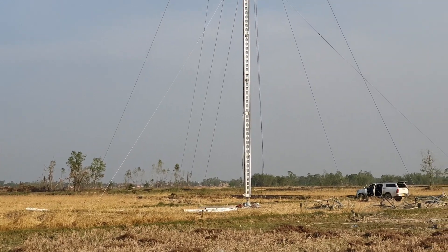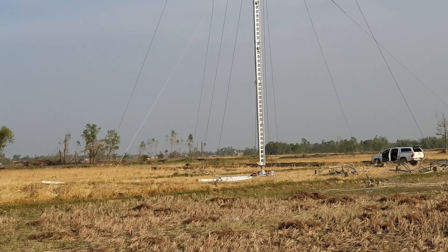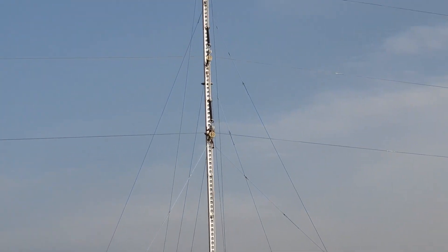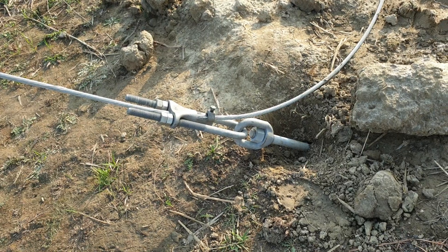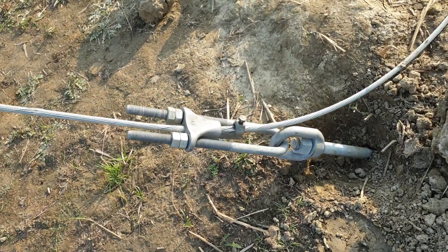Another important point is that all the loads except vertical loads will be taken by guy wires. There are a total of nine guys, and all the lateral loads shall be taken by these guy wires, which can also be called stay wires.